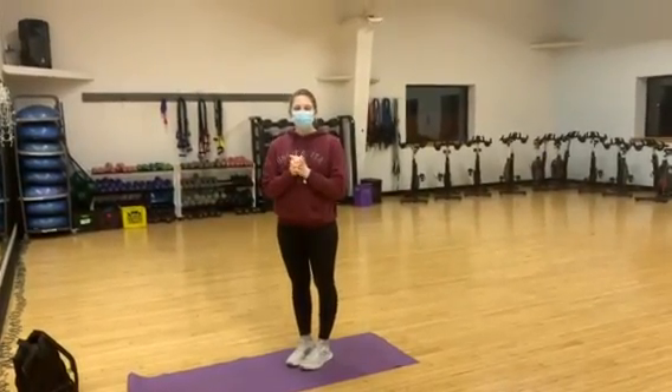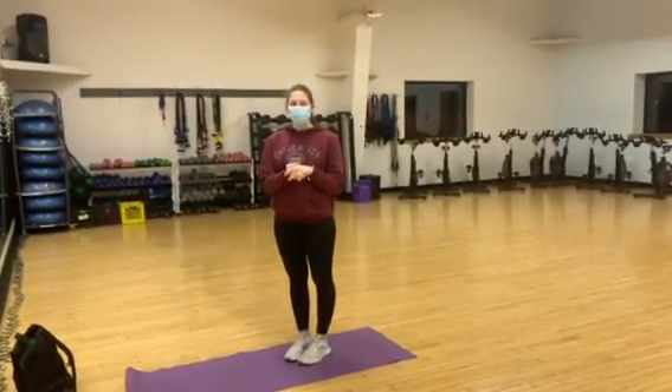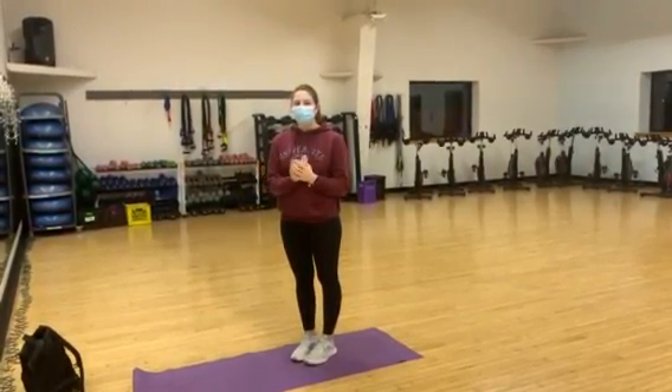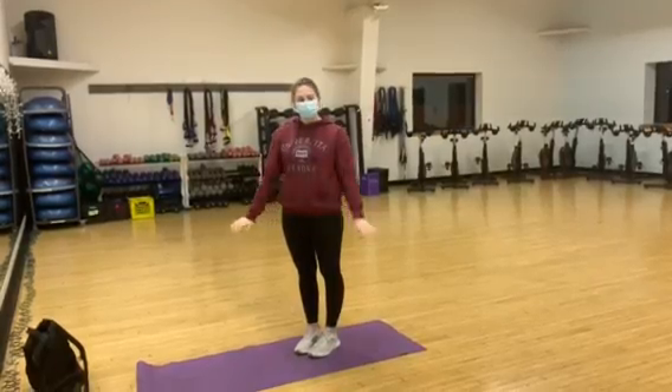Hi everyone! My name is Allie, I'm a lifeguard and swim teacher at the NASCAR YMCA, and this is how I like to start off my workouts with a lot of stretching to stay nice and flexible.